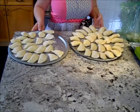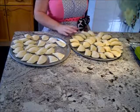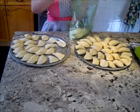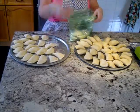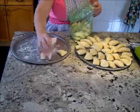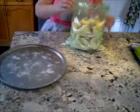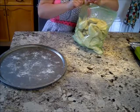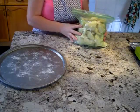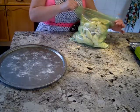The pierogies have been in the freezer for just about an hour and they're ready to be stored. I have a bag with some from my last batch. All you have to do is take them off the cookie sheet and put them in the bag. Now I have a whole bag of pierogies I keep in the freezer for dinner. In my next video I'll show you how I cook my homemade pierogies and make them delicious. Until next time, thank you for watching!